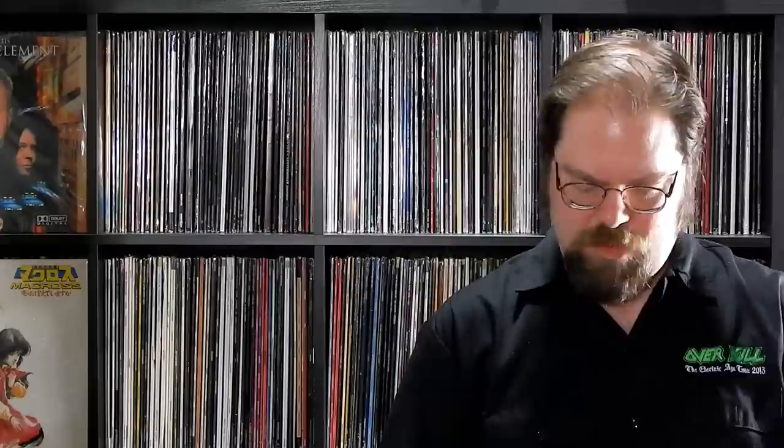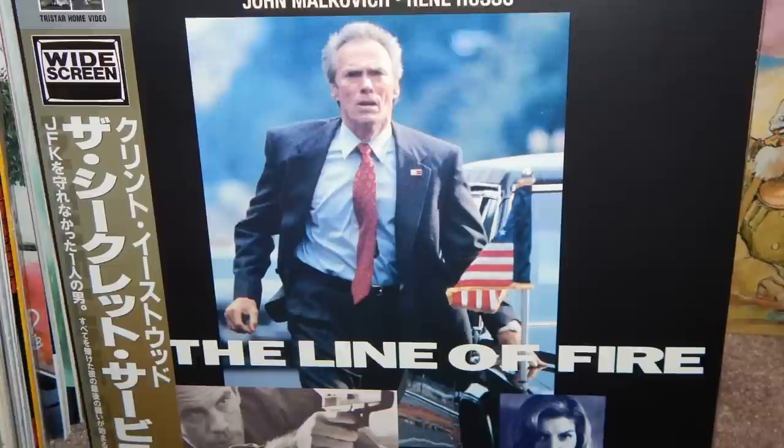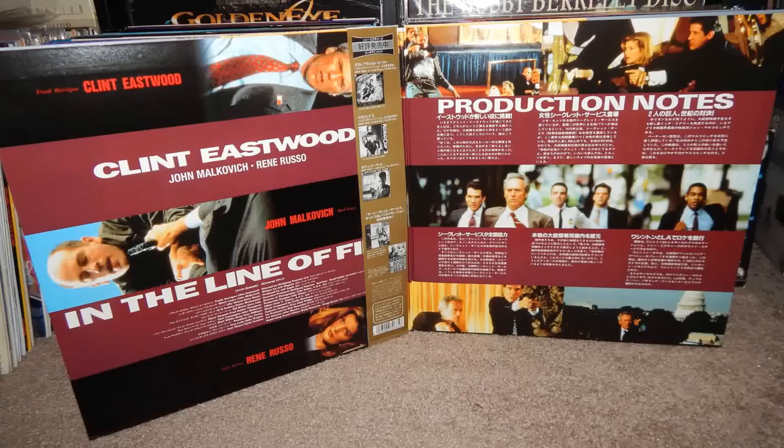I do have the domestic version of this, thanks to Moiki — shoutouts to Moiki. Rot-free, which is usually a rotter. This is a nice release and it's got the OBI strip and everything. Wolfgang Petersen's In the Line of Fire — good supporting cast, good main cast, solid flick. I also have the domestic of this but the jacket's pretty beat and I don't think it was a gatefold like this one is, so this is a nice little surprise.